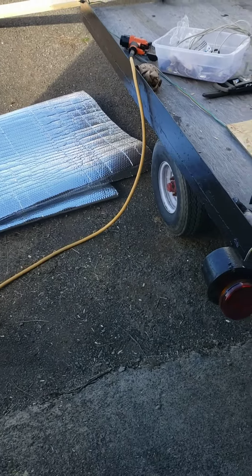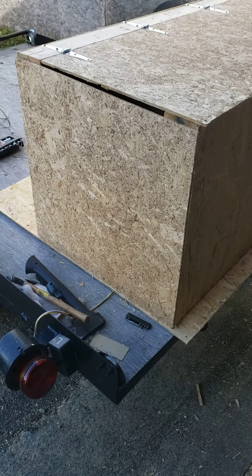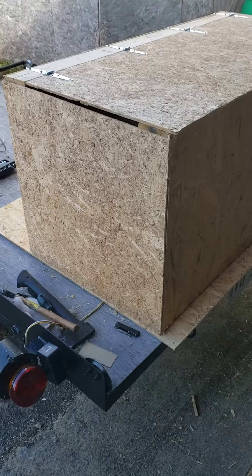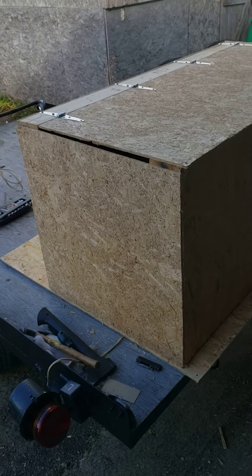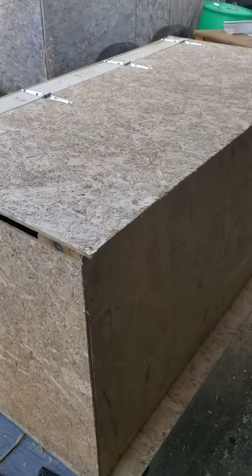So our project today was to build a box, and this is what I built. Now yes, there's a crack there, and that's why I'm going to wrap it with this. I'm also going to put an inch and a half foam on the outside — not the inside — so they can't peck at it.